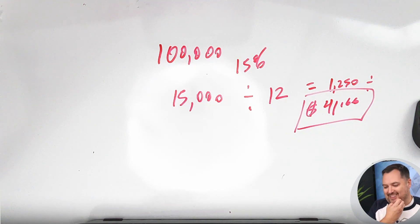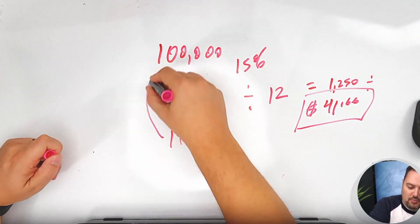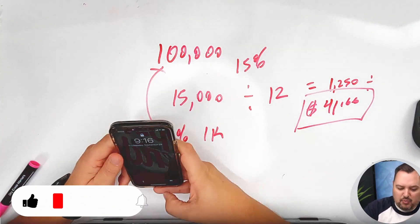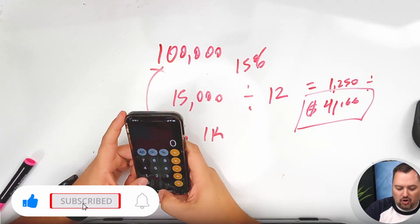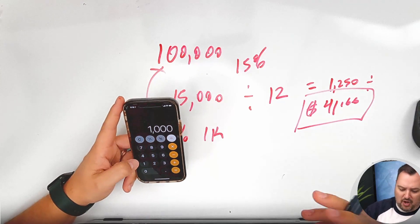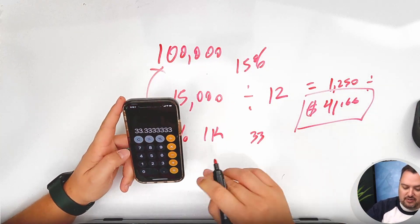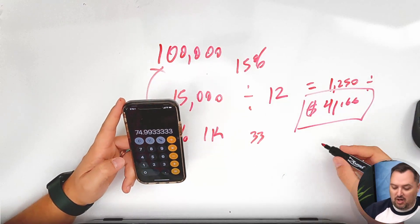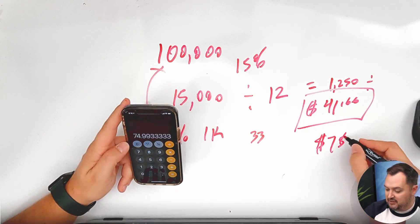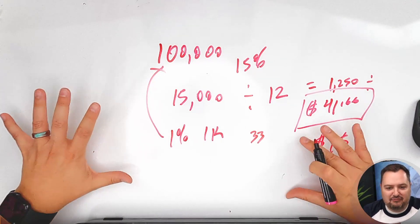On top of that, you've got other costs. Let's say you have an extension fee — an average extension fee is about 1%. On a $100,000 loan, 1% is another $1,000, which works out to about $33 per day. Add those together with the $41.66, and all of a sudden you're at about $75 per day. That may not seem like a lot of money, but it certainly adds up fast.